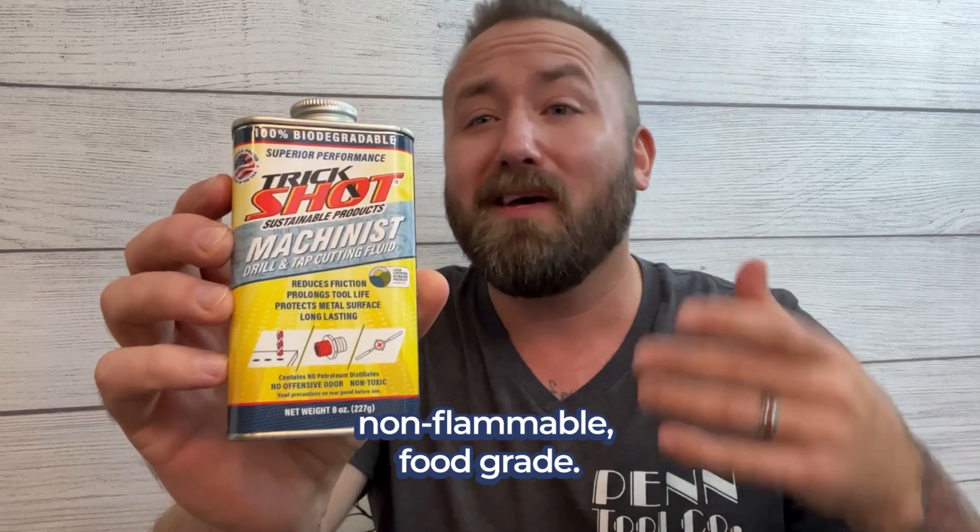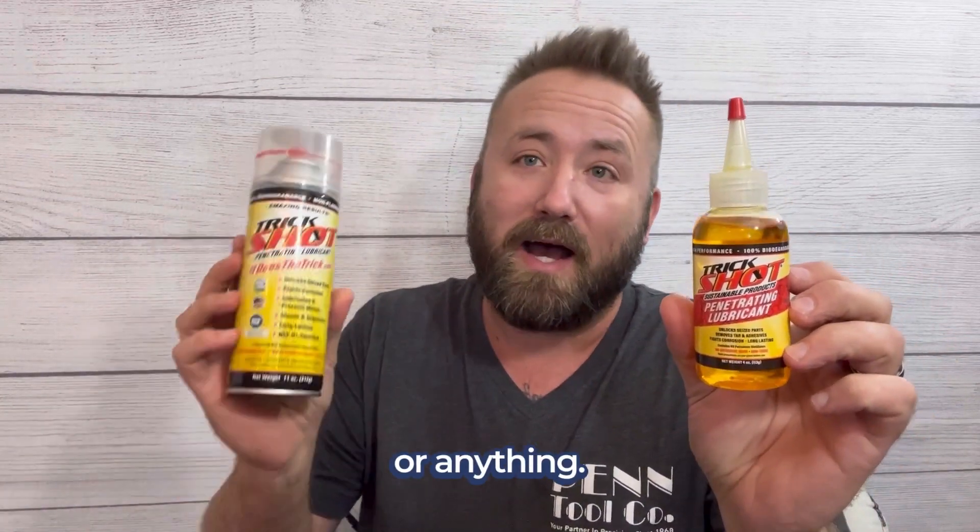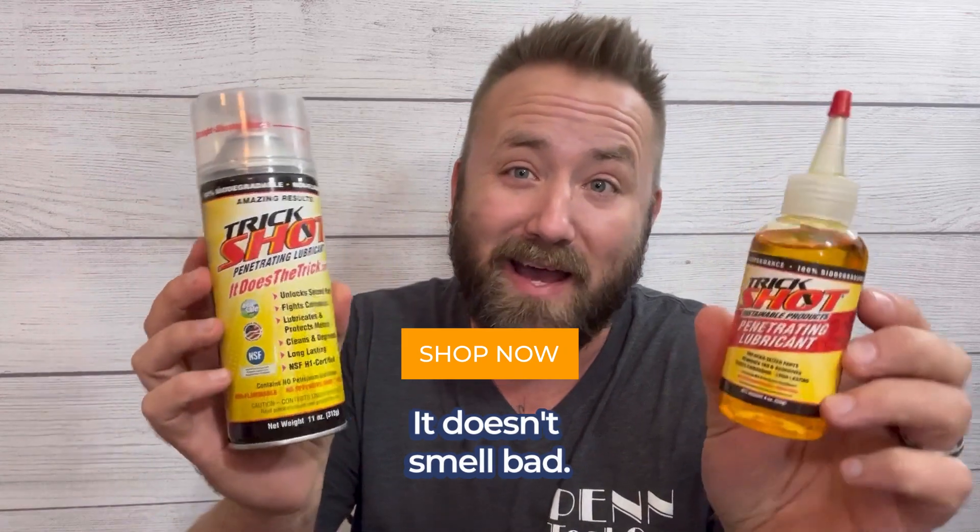It's also 100% biodegradable, non-flammable, food grade, non-toxic, and gives you exceptionally cleaner cuts. Right here I got one of these bolts and I didn't have to put heat to it or anything. I'd recommend this — it doesn't smell bad, you guys should check it out.